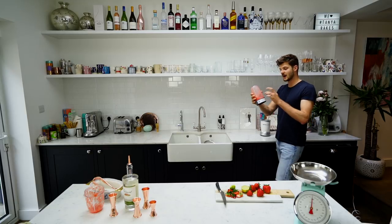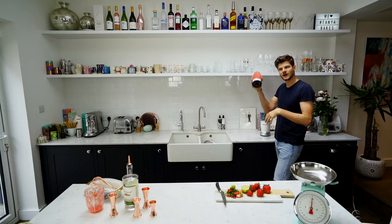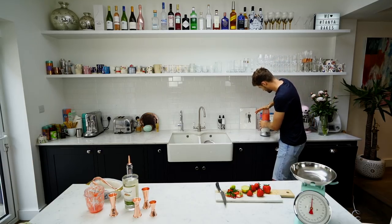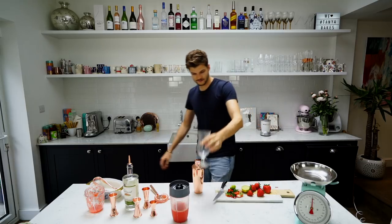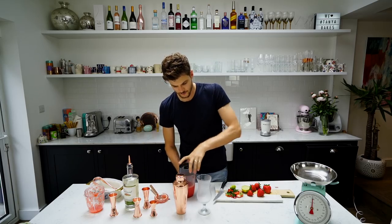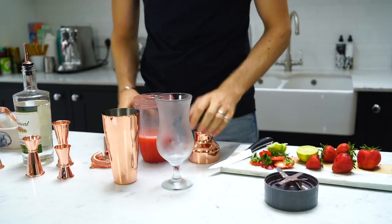One thing I find is that when you add ice to the Nutribullet, because it spins so quickly, sometimes it pings ice to the top and then it falls back down to the bottom again. So although it's quite well blended, I can still hear ice in there, so I'm going to give it another little go. It's blended. Get yourself a chilled glass — this is a hurricane glass. You don't have to do this, but I want it smooth, so I'm going to pour it into my cocktail shaker and use the strainer to make sure there are no lumps.